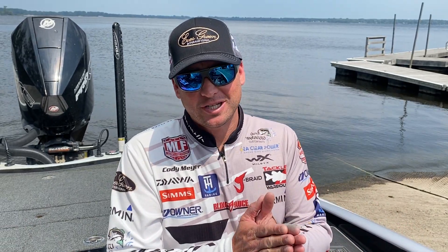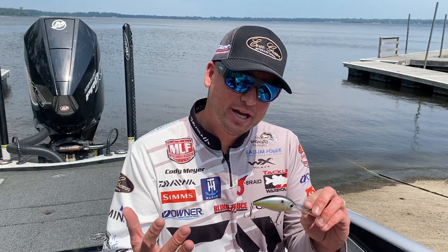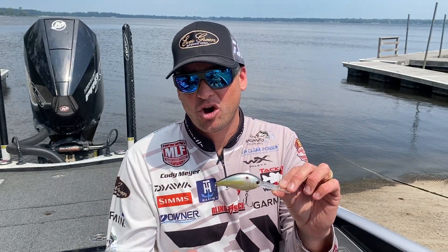All right, guys. Hey, it's the middle of summer. What that means is crankbait season is upon us. And today I want to share with you guys the crankbait that I love, and it's by Evergreen International, and it's the CR series.